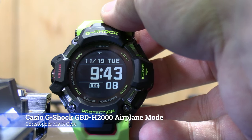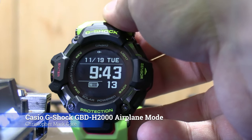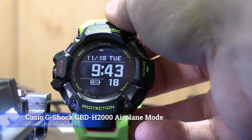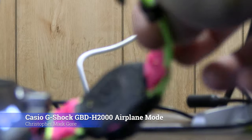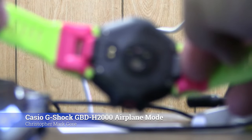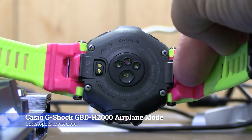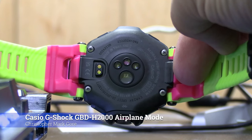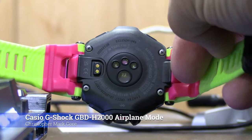I don't really wear this for the fitness functions — I got it kind of thinking I would, but I mostly just wear it as any other G-Shock. I like the look of it actually, though it's a little pricey for what it is if you're not using the fitness features. I use my Garmin for that. I've got a nice Garmin and end up using that instead. I was kind of thinking of this as an alternative or backup, which I still might use, but I've never actually recorded any exercise on it.